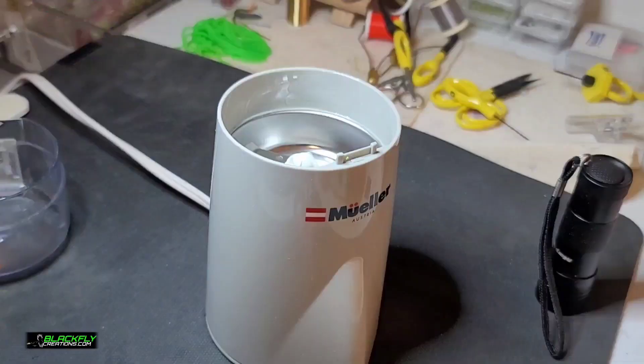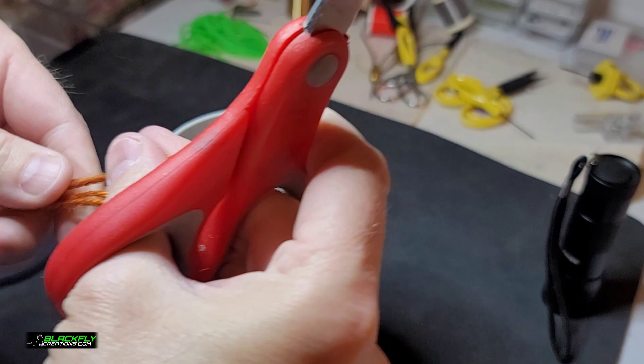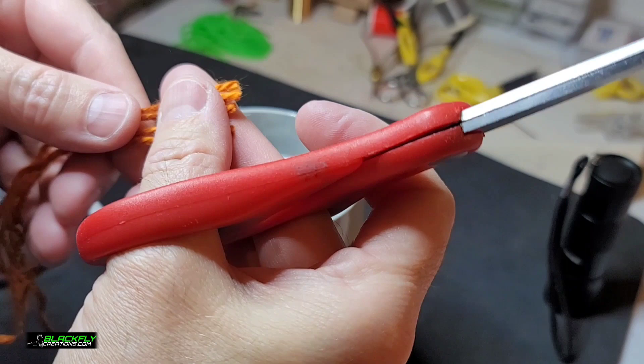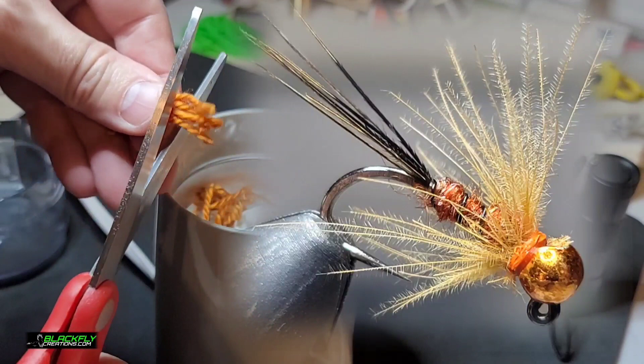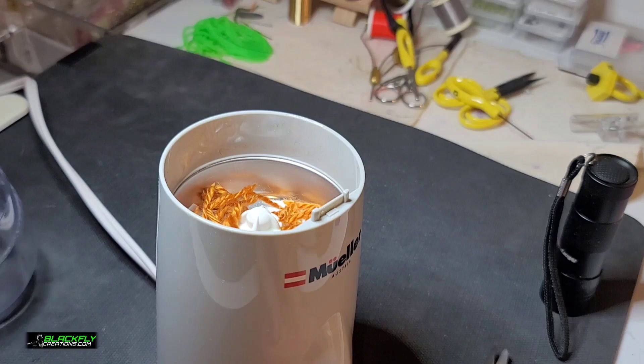Pretty much my favorite color — this is called pumpkin spice — and I wanted to make the dubbing for my top producing fly of 2022, and that was my CDC stonefly. I'm gonna cut this up and show you what that fly looks like; it's got a CDC collar. If you guys would like to watch the fly tying video, I'll link that right up here somewhere.